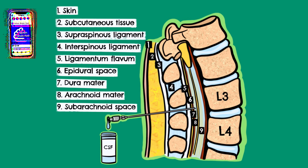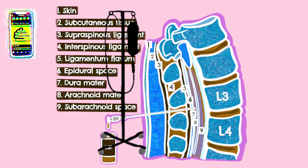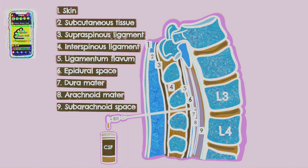CSF can then be extracted from the subarachnoid space through the needle for analysis. Additionally, any medications that need to be delivered to the patient can also be given through the needle, and the pressure around the brain and spinal cord can be measured.